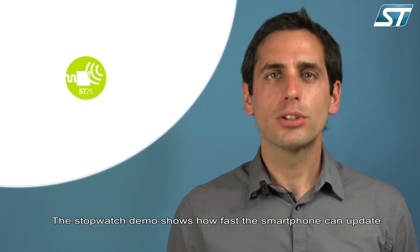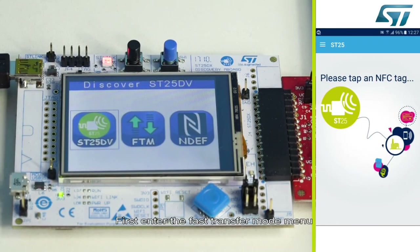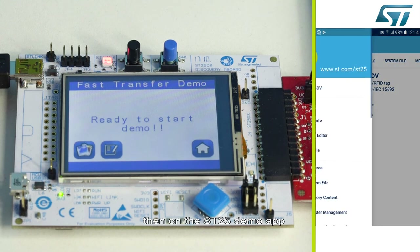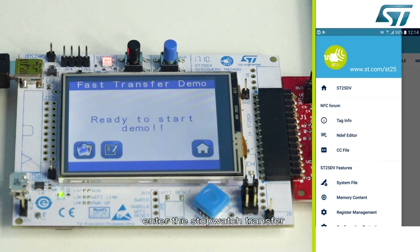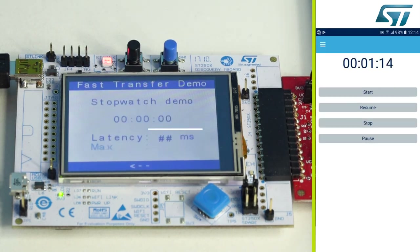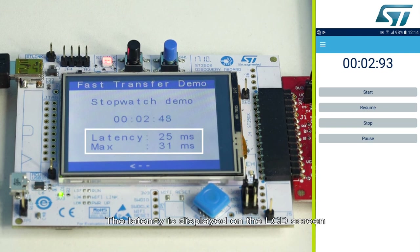The stopwatch demo shows how fast the smartphone can update the fast transfer mode buffer. First, enter the fast transfer mode menu on the motherboard. Then, in the ST25 demo app, enter the stopwatch transfer and press start. The latency is displayed on the LCD screen.